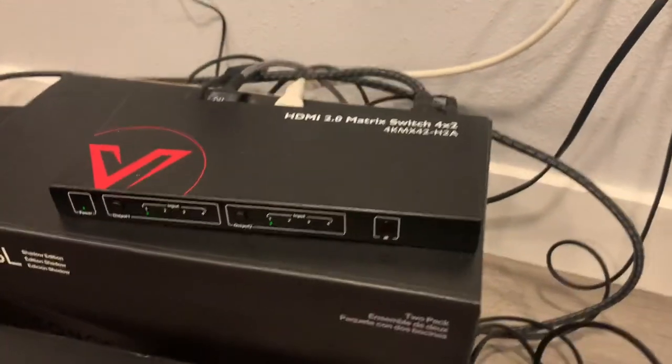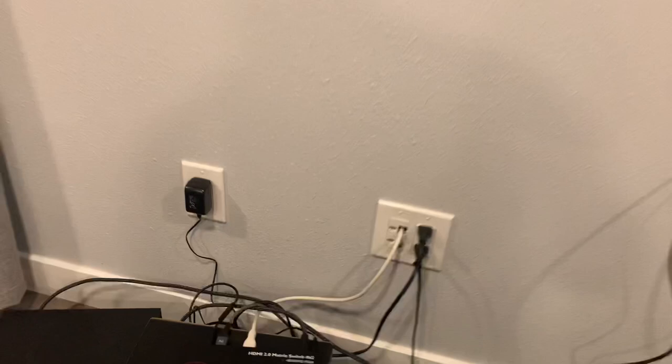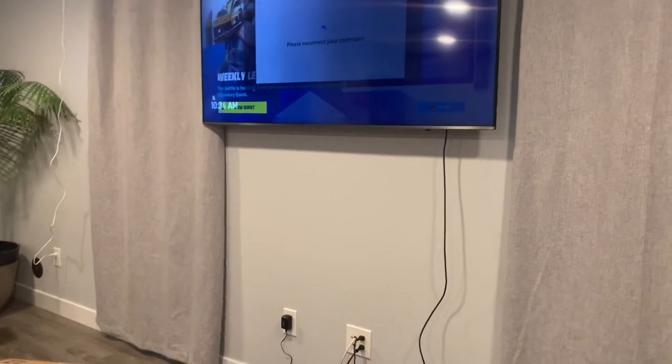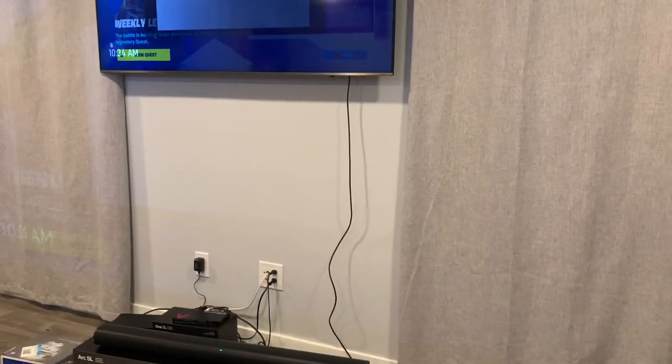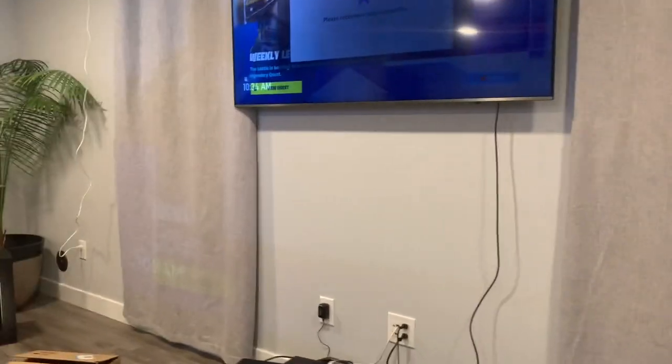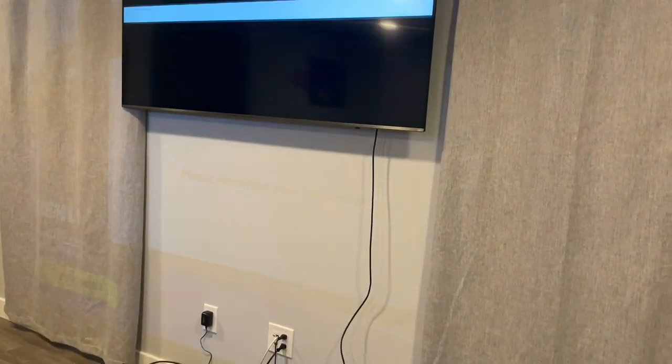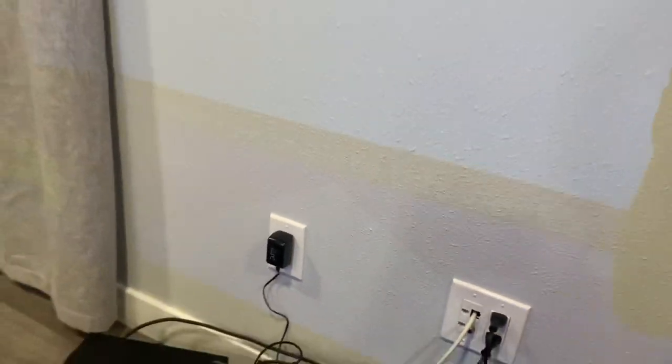The same thing goes for the projector. I don't have my screen down right now, but we'll let the projector turn on — it takes just a moment. That sound is currently going to both the projector and the television. Now it is just going to the projector. We'll go ahead and turn that off.